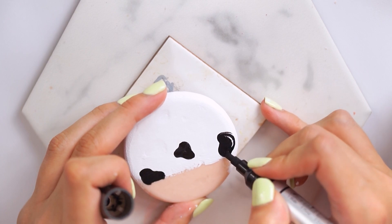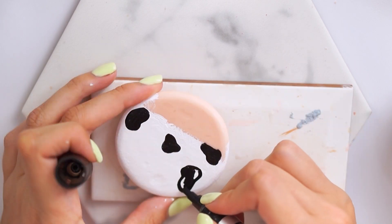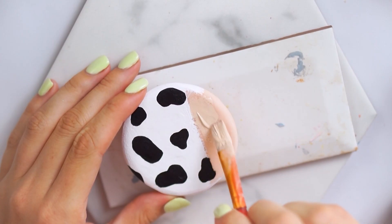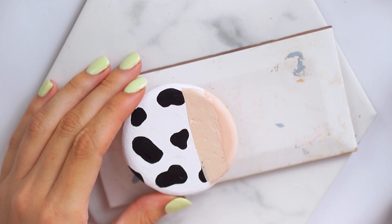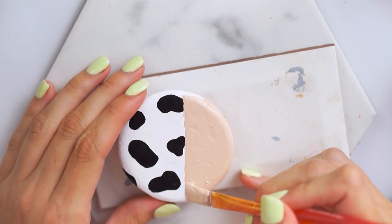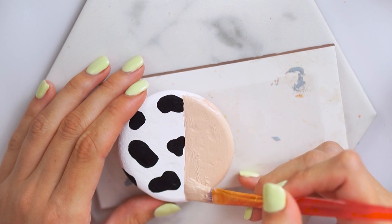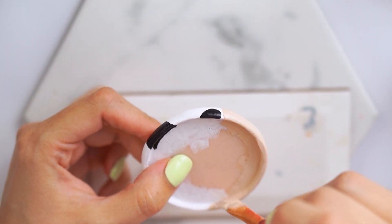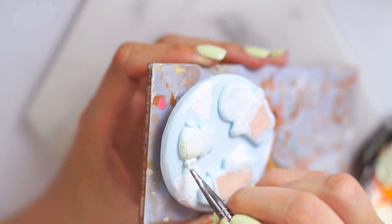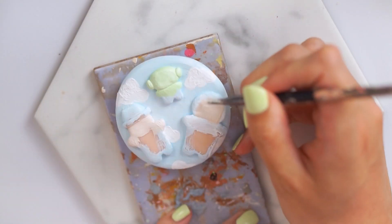For the one with Bullseye and Mr. Potato Head, I wanted to do half of it in a cowboy print — I thought that would be really nice for Bullseye to sit on. I went in with a paint pen and painted some black spots over the white background, then went in with a beige shade and did a slightly off-center line down the middle and colored that in a solid color. I added some stitching marks around that with a darker brown to go with the cowboy effect, and I think that worked out really nicely.